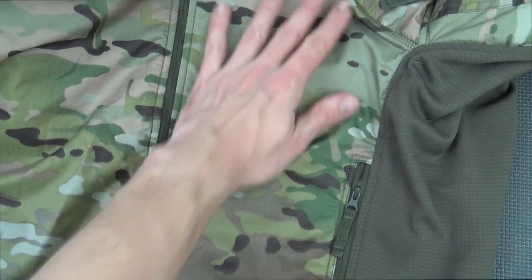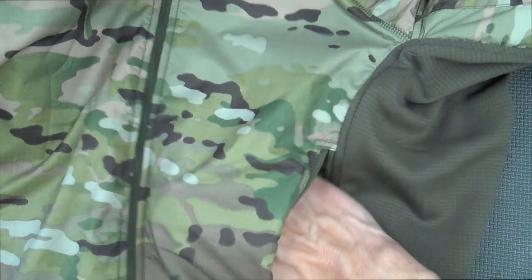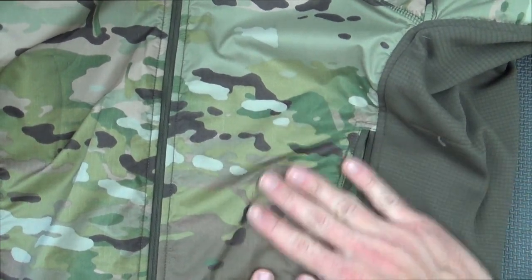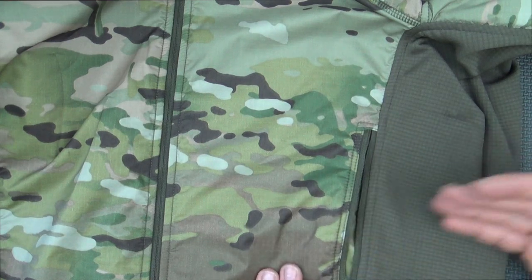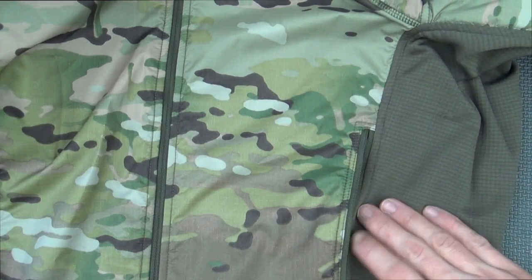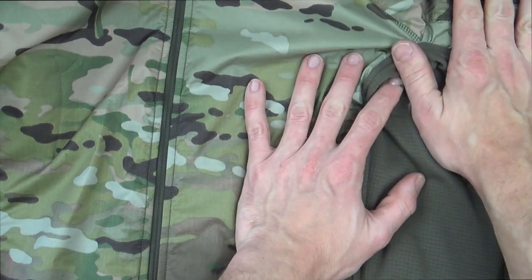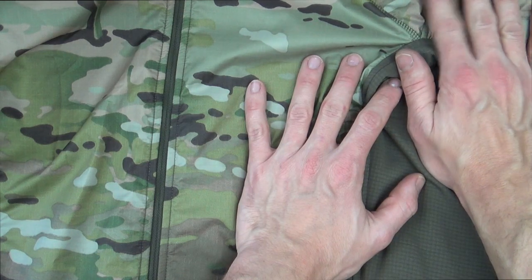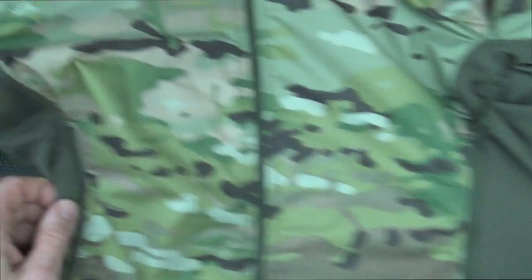On the inside of each front panel we have additional pockets. The design of these pockets being positioned relatively high is intentional — if you're wearing body armor, you can still access them through the shoulder holes in your armor. The same goes for the sleeve pockets, which are all accessible while wearing body armor. It's a well thought out design.